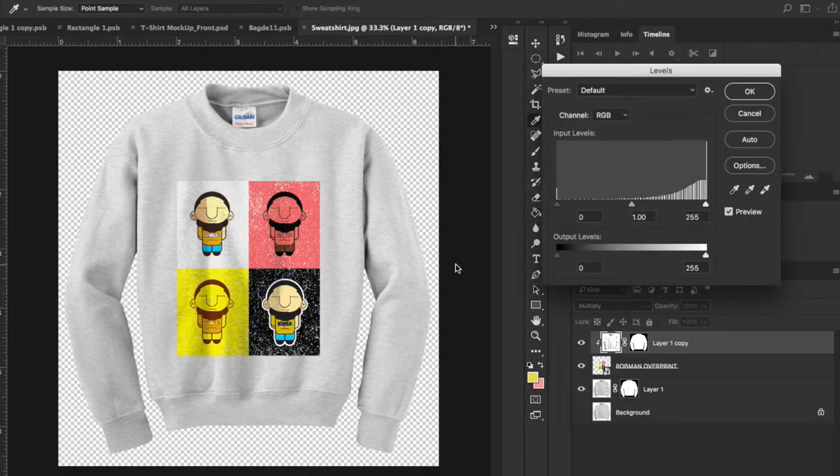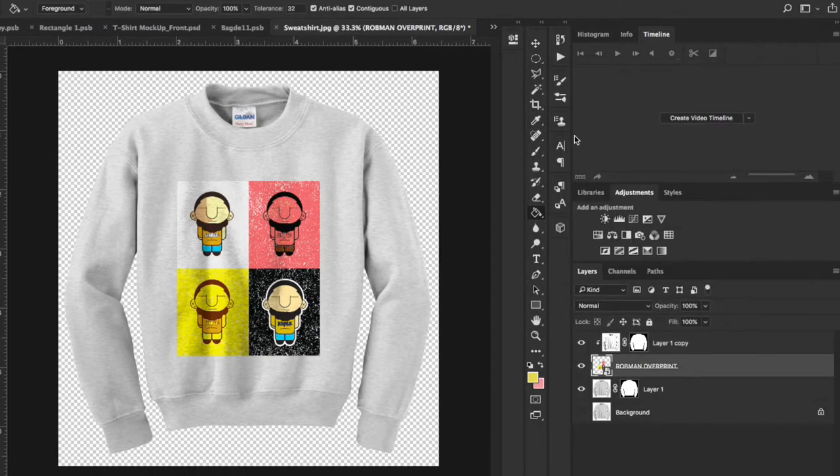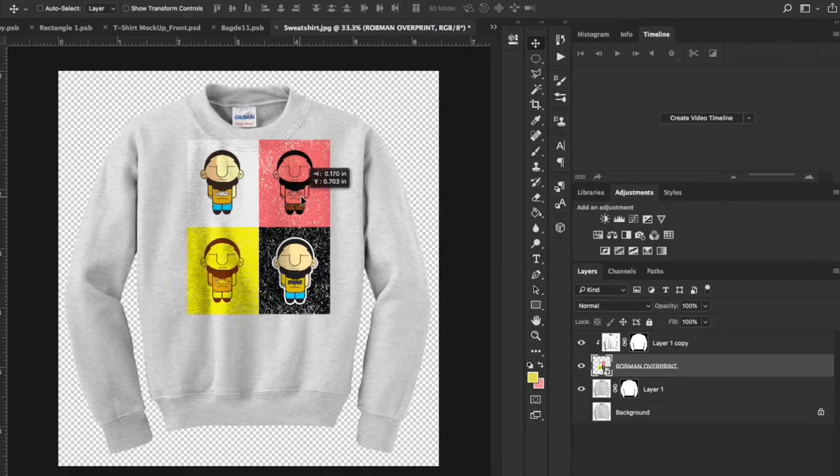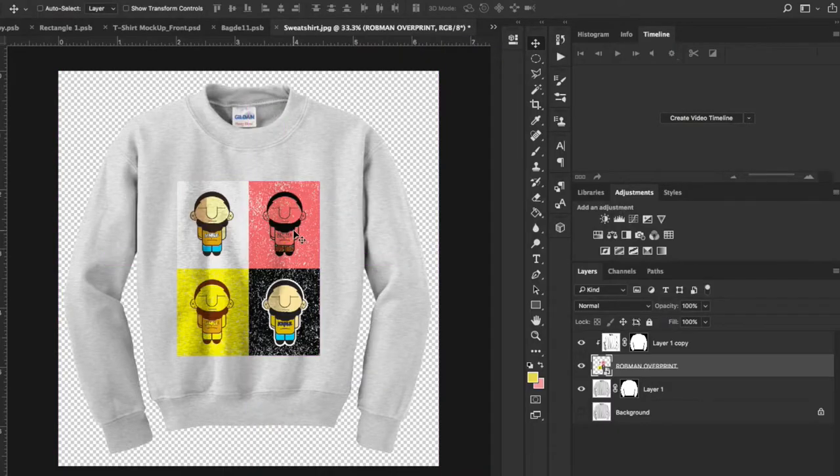I'll go ahead and Command-L on this and bring up some of the shadows a bit. With that done, I can take this design and move it all over the shirt, and as you can see, it moves with the shadows. So that's one way of doing it. Now let's say we don't want to use this design — we want to make our own design and put that on top of this shirt.